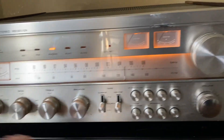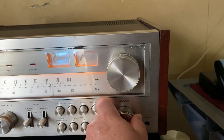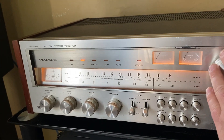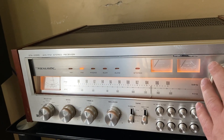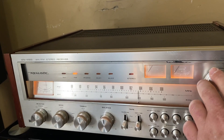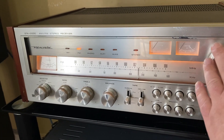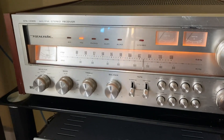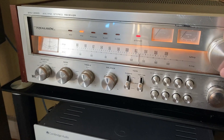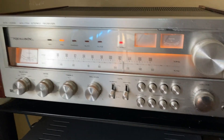Phono — nothing. And over to FM, probably come in loud. The tuner works awesome. The room I'm in here is not the best for reception, but yeah, the stereo light turns on.